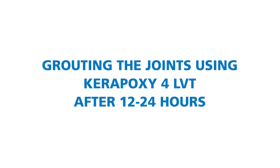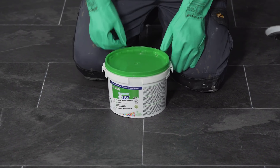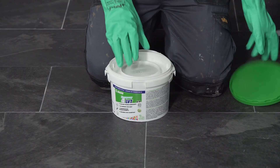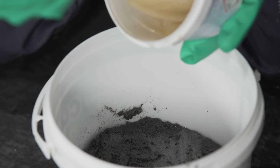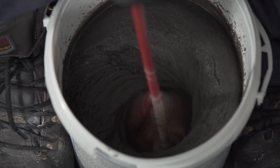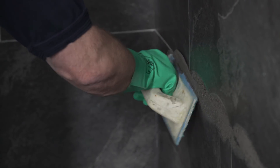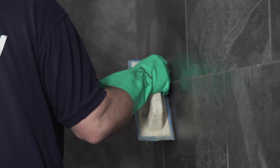Grouting the joints using Carapoxy 4 LVT after 12 to 24 hours. The joints must be clean, dry and free of dust. Ensure all spacers have been removed. Before grouting, make sure the adhesive is set. Ensure that chemical resistant gloves are worn when using Carapoxy 4 LVT. The grout comes as a two-part mix: empty Part B into the container of Part A and mix well until a smooth paste is obtained. Use the mix within 45 minutes of preparation. Spread Carapoxy 4 LVT over the surface with a special Mape grout float, making sure that the joints are fully filled and any air is removed. Strike off excess material with the grout float at a 45 degree angle.